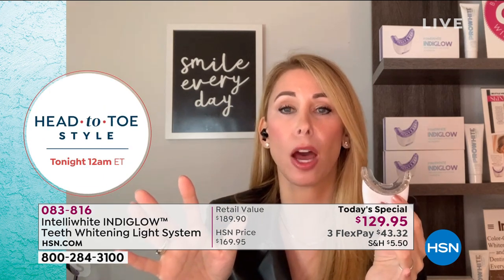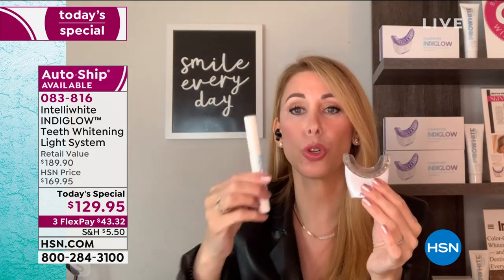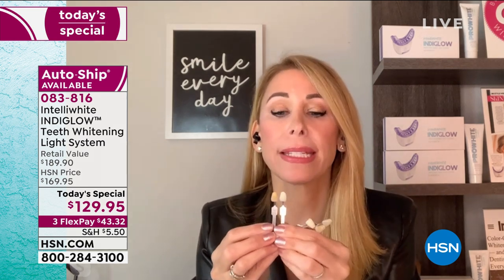I want you to use this for at least four 20-minute treatments. You can do that in two or four days — that's up to you. We're giving you 20 gel treatments, so you can do 20 treatments total. After four treatments you're going to be so pleased. The clinical studies showed twice the amount of whitening you get when you pay $500 at the dental office.